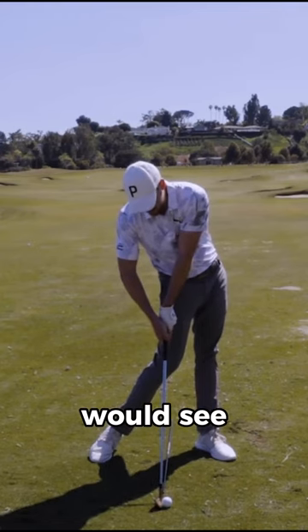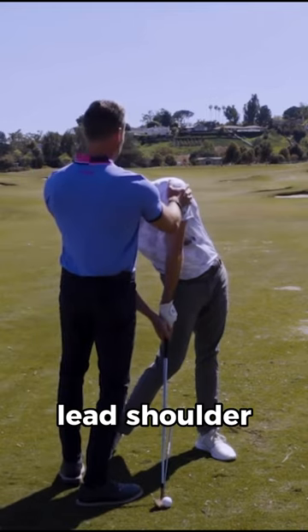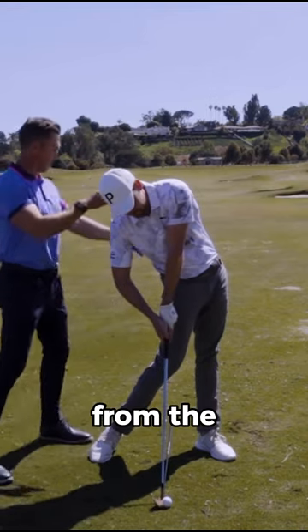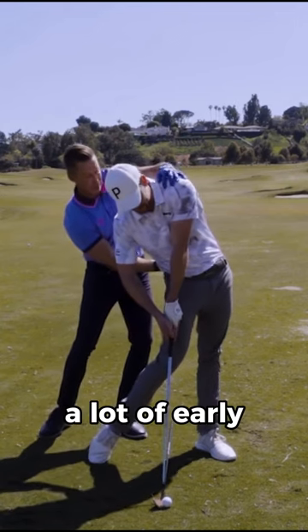I want you to move me into a common position that you would see. I usually see a lot of like really high lead shoulder from the other angle, but you can kind of see it here. I'd see this knee kind of getting way out, and a lot of early extension.